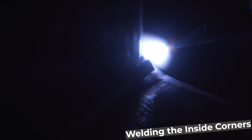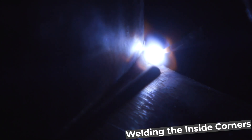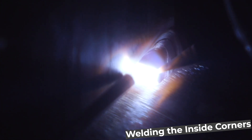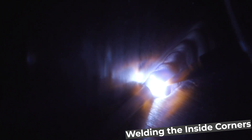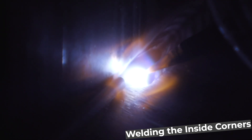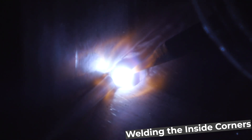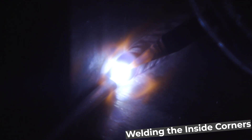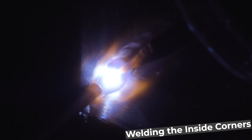On the inside corner, I'm looking to overlap from the starts and stops of both sides from the top and the bottom. I start with just a little bit of filler, dabbing into the puddle as it comes across. On the inside you have a little more spacing, so I use a 1/16-inch filler as opposed to the 0.045 from the other sides.